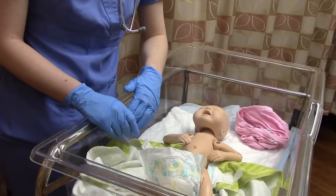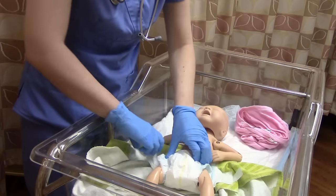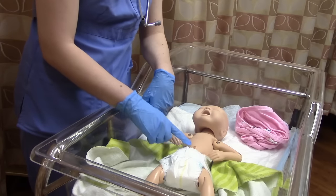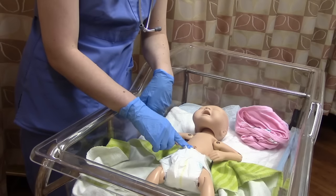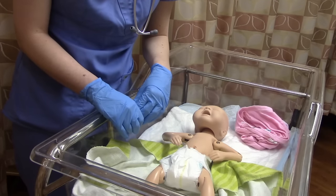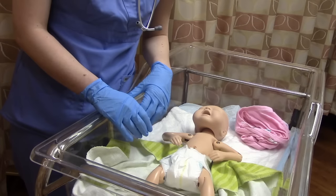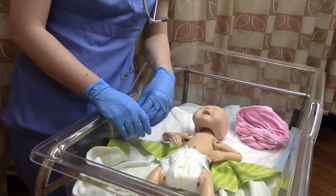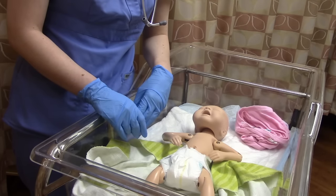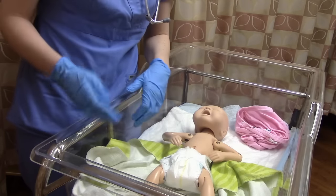Wrap the diaper back up, making sure it sits below the level of the umbilical cord. When assessing the umbilical cord, check for redness, swelling, drainage, or bleeding — there shouldn't be any. The cord's appearance changes with baby's age: brand new it's thick and shiny; by two days old it's shriveled and yellowish. Educate parents to always tuck the diaper underneath the cord and never pull or tug on it — that's very dangerous.